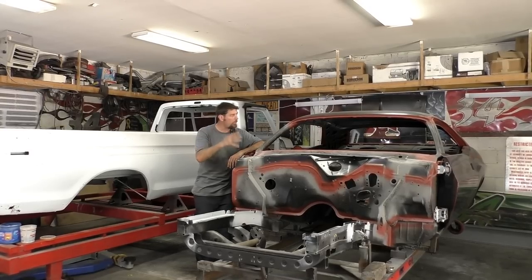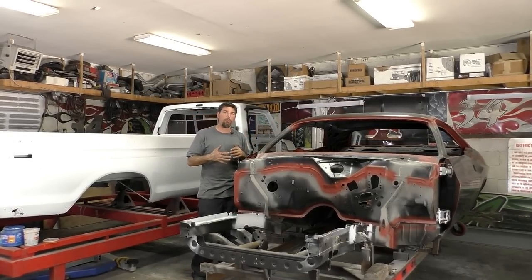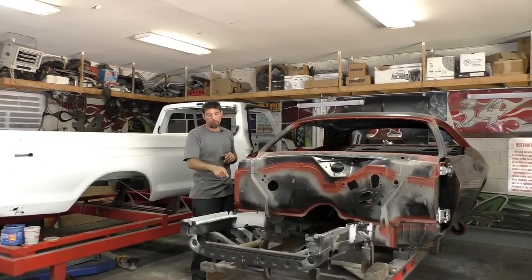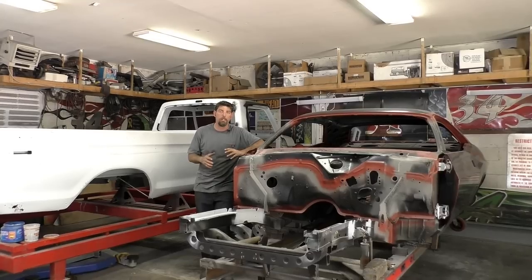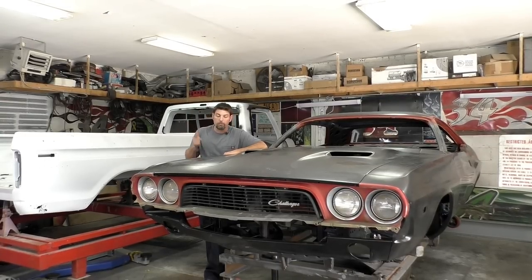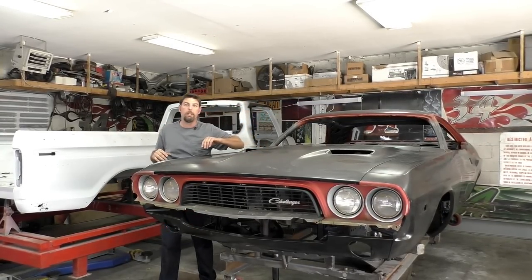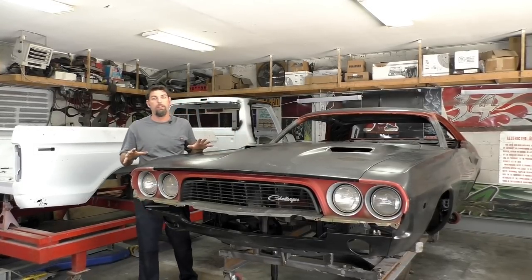You can see where we left off - we put on pretty much the whole firewall back, finished everything off for the most part with the quarter panels and the roof. We also put frame rails in this car, but you can see the front of this car is pretty much empty.